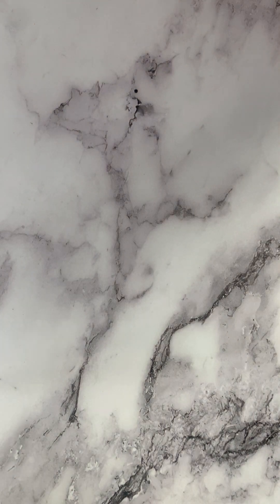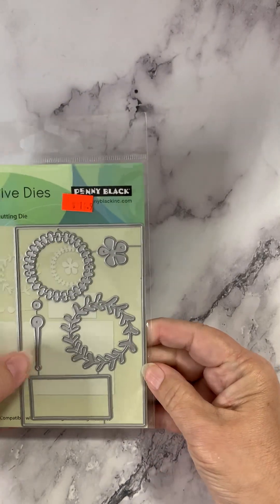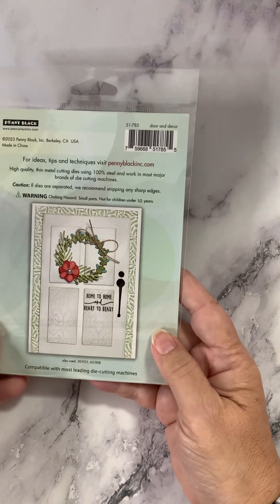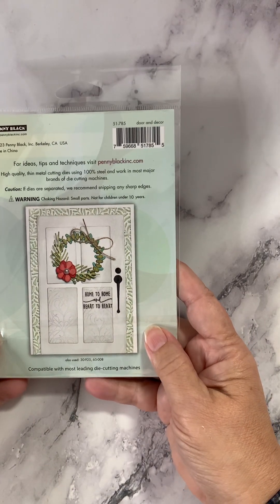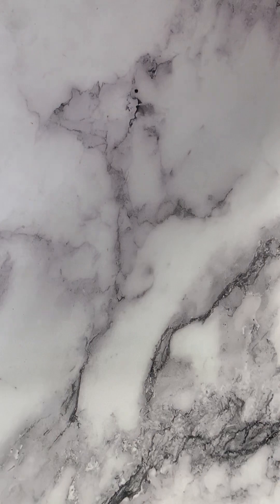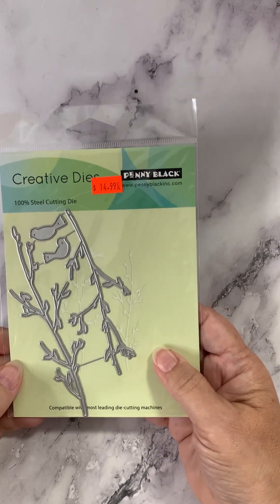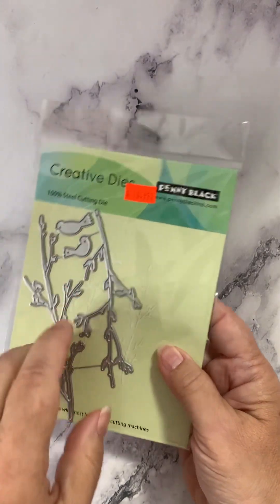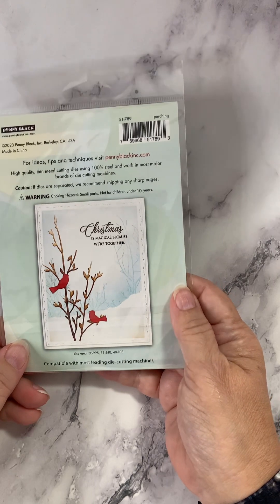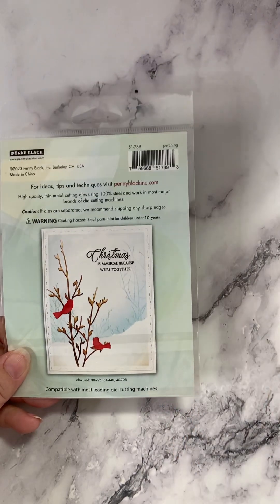This one is called Door and Decor — you have a door die that's a pretty decent size, the hardware for it, and a nice wreath that can be put on the door. Look how pretty that looks. With a nice sentiment you are good to go fairly quickly — you can see your card is full. This one is called Perching — skinny little tree branches with a couple of birds to go on top. Here's what they did with that die. Mix and match these dies and see what you can do with them.